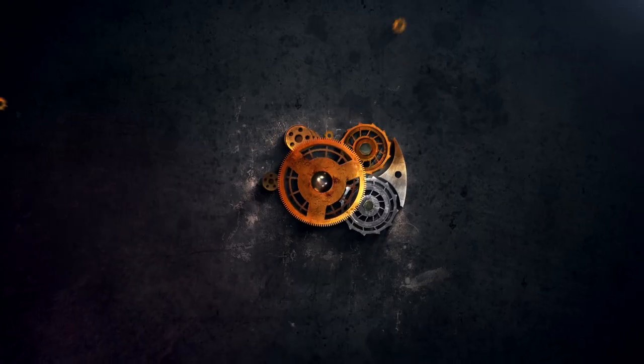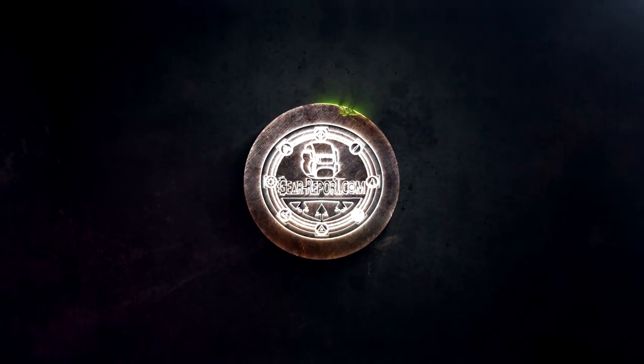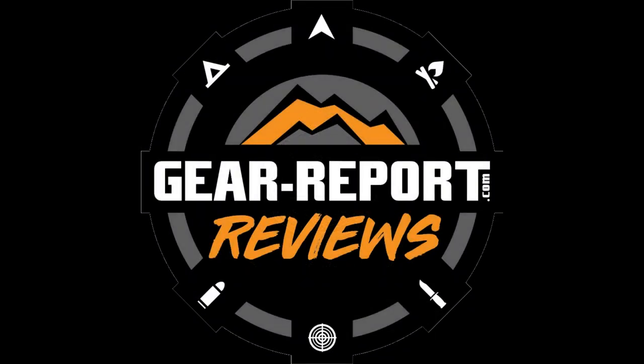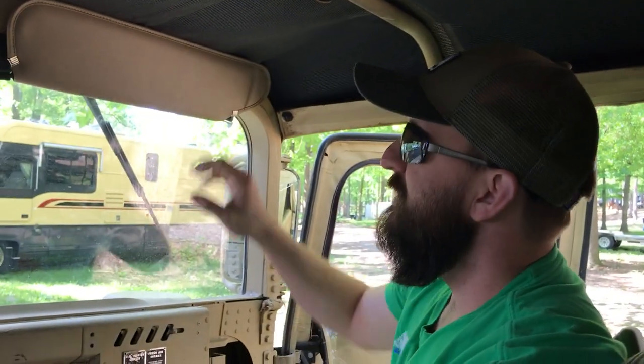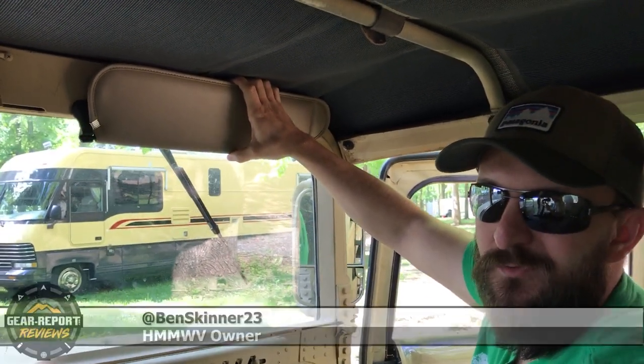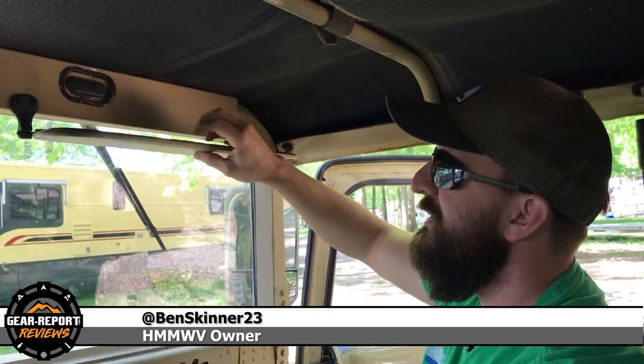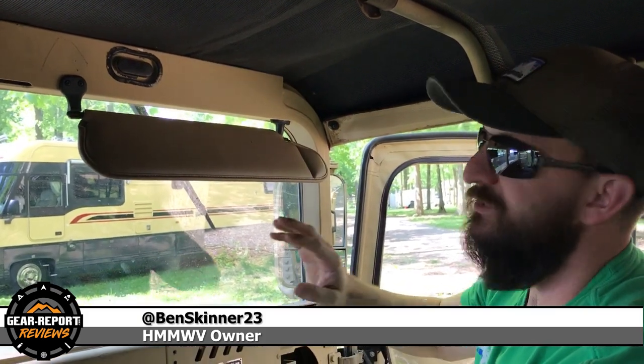Here we've got the sun visors. Usually driving by in the afternoon once I get off work, the sun's always low in your eyes. So I started looking around, and my biggest thing was I wanted to find some tan ones that match the tan Humvee.